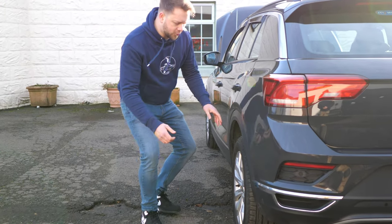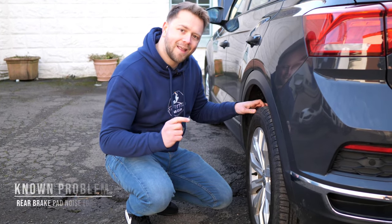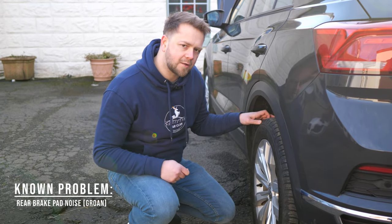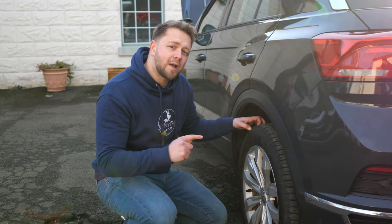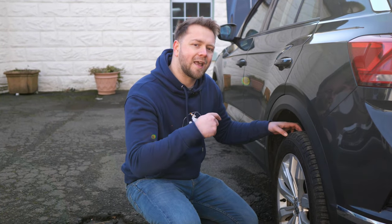Here's another one — a little unusual, but groaning rear brake pads were really common as well. You might hear this on your test drive as you pull out and get going, usually when the brakes are cold. This wasn't a problem as such, more of an annoyance. Volkswagen would replace them if you went to them and complained about it. Because it wasn't critical, they never issued a mandatory update, but if you ask them, they will do it for you.